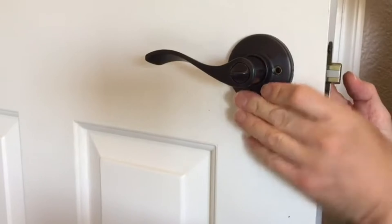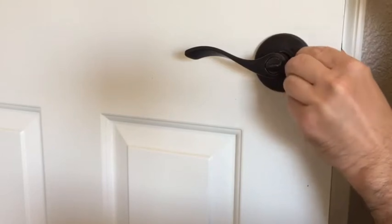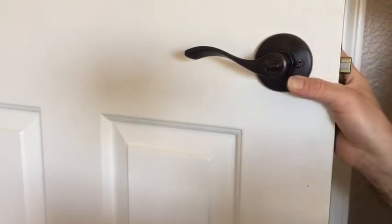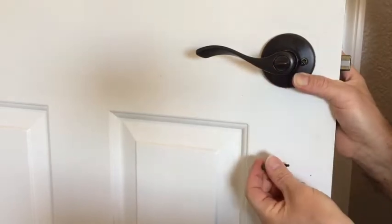I'm gonna slide this through, and I'm gonna hold this side of the lever on the outside, and this one together like this, and go ahead and start to insert my two screws that were supplied with the lever. I'm just gonna try and get these started. Okay, here's a problem — I can't access this screw with a screwdriver, so I'm gonna have to remove this lever.